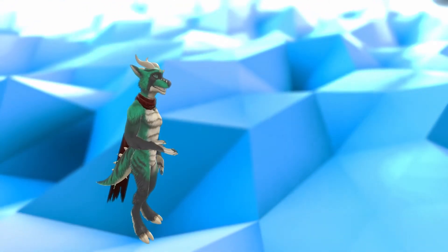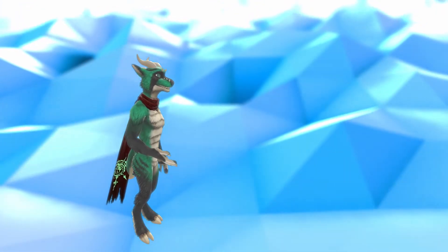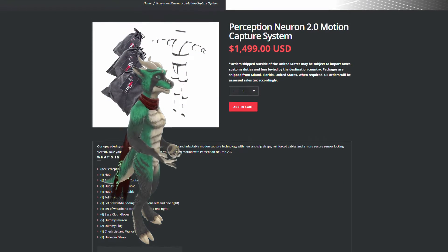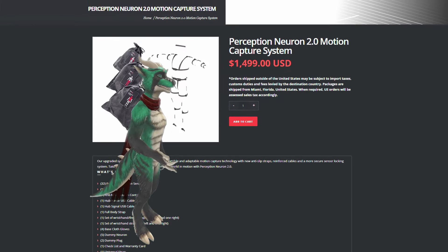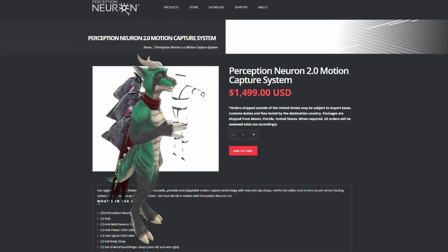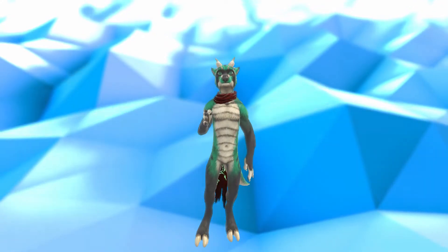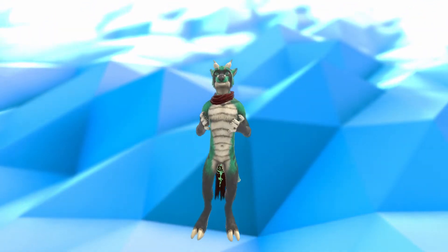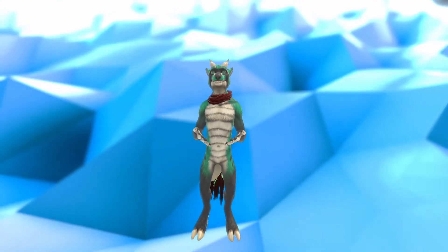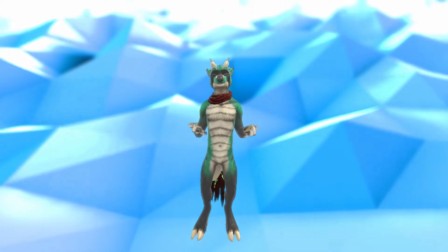The project in question is a DIY motion capture suit, taking some design notes and similarities from the Perception Neuron, a professional-grade motion capture suit that only costs $1,500.